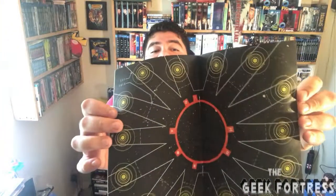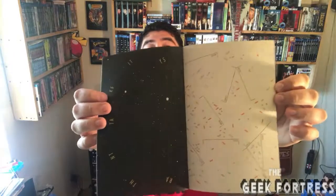Last but not least, we have the Loot Crate magazine: 'Solve Puzzle, Save the Galaxy — Guardians, Blast Off to the Adventure.' It's a book with a whole bunch of puzzles inside — little puzzle things to do.